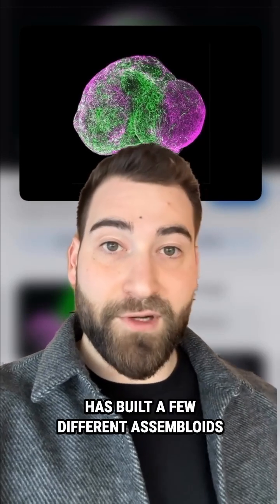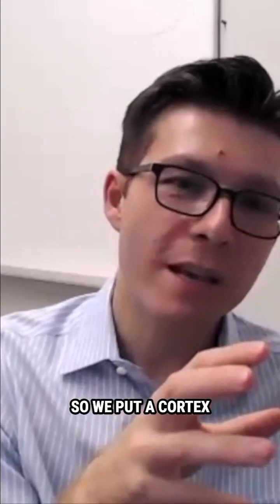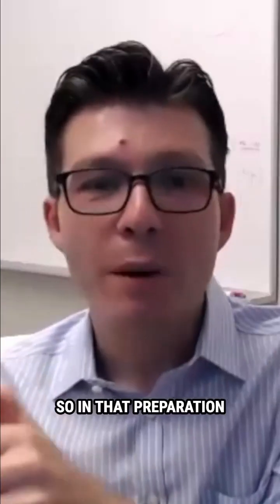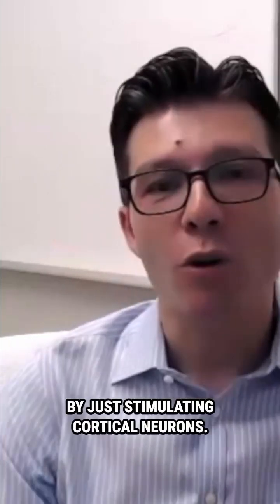So far, Dr. Pasca's lab has built a few different assembloids that represent different brain systems. For instance, they created a corticomotor assembloid. We put a cortex with a spinal cord and essentially a ball of human muscle. In that preparation, you can literally trigger muscle contraction by just stimulating cortical neurons.